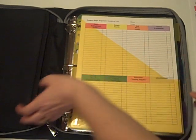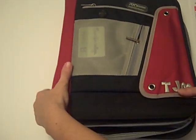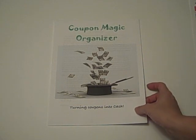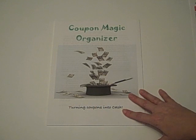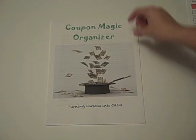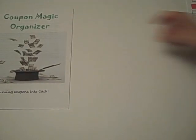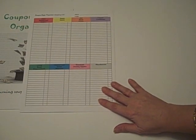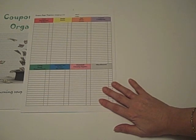This is what the binder looks like together. With the system, you will first of all get our Coupon Magic Organizer Savings Guide. This is a fourteen-page guide that will give you all the information you need to know, whether you're just starting out with coupons or if you're a veteran couponer. We've got some tips in here and additional information on how to put the binder together to make it work best for you. We also include our color-coded shopping lists — we will give you twelve sheets of these, which will last three months if you use one sheet a week — and the color-coded dividers that go along with it.